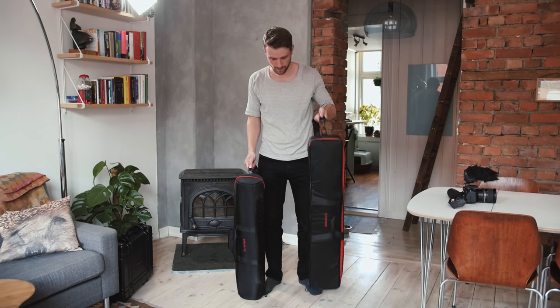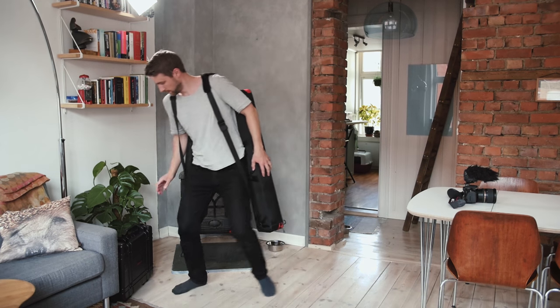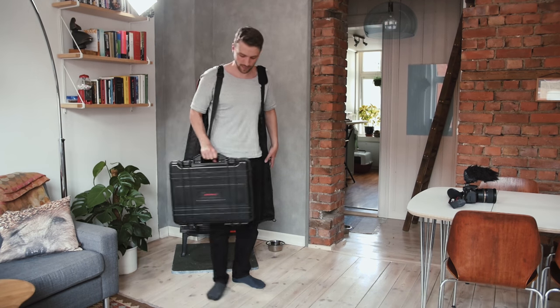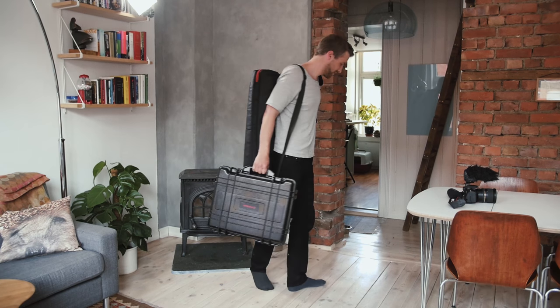Even though I added some weights to the bag, this doesn't feel too heavy to carry by hand. In addition, I'll bring the iFootage Motion X2, because I heard it's perfect to use with the jib. So, let's go out and shoot some video.